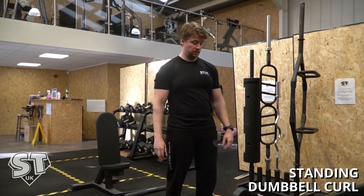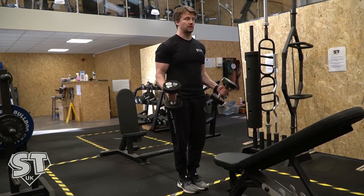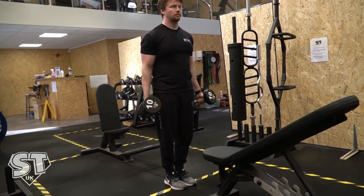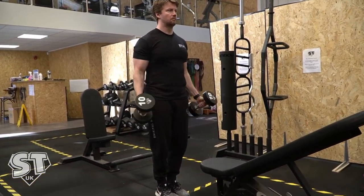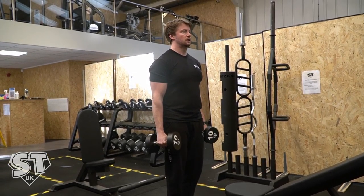I'm going to do standing dumbbell curls. You're going to have them at your side to start with, feet either touching or just very close together. Keep your knees soft as you're doing it.